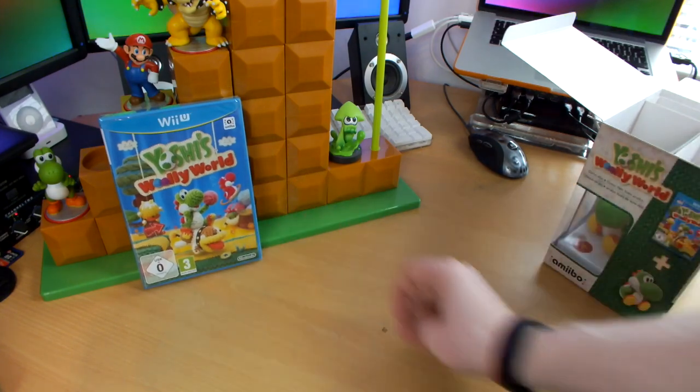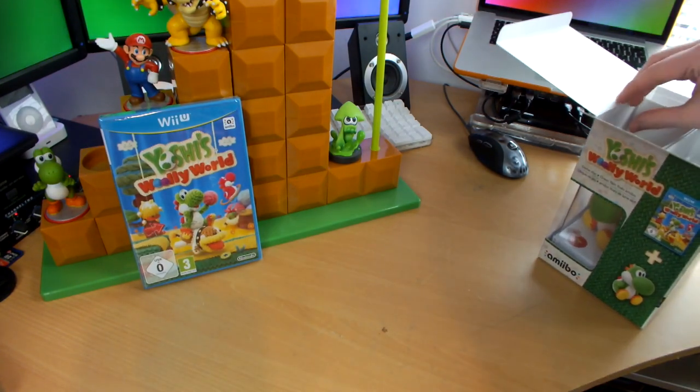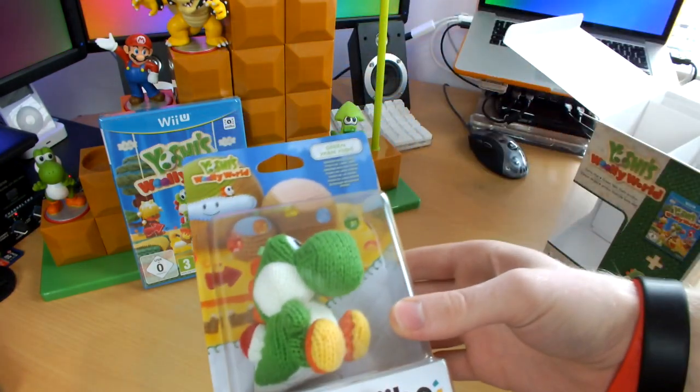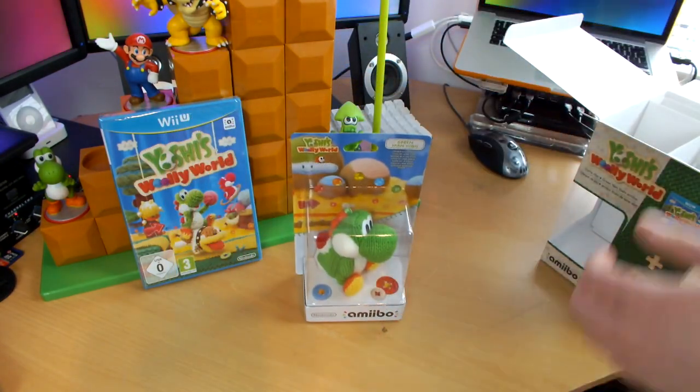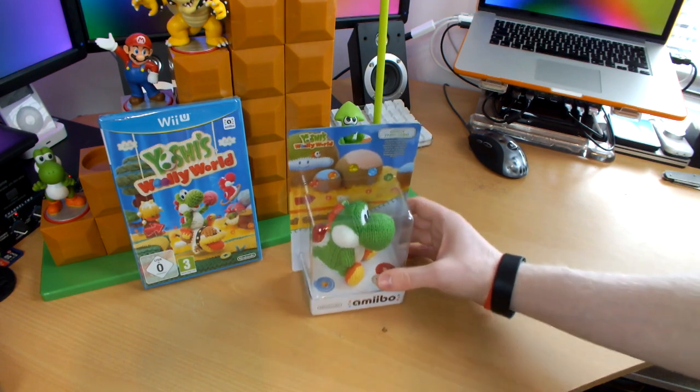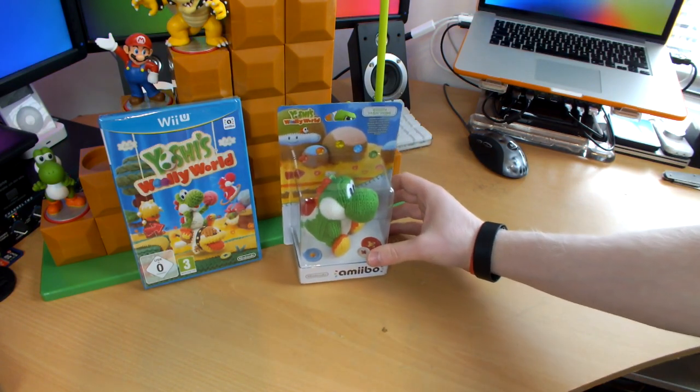Let's lean that right about there and pull him out. Here we have him — there he is: the Yoshi Amiibo. We will be opening the Amiibo packaging on camera, but first I want to get a nice shot of this sitting here.